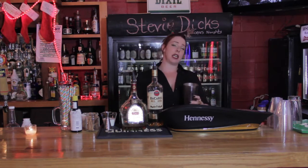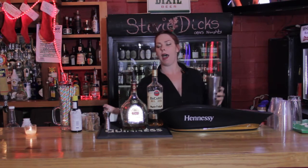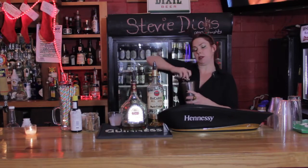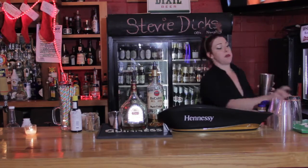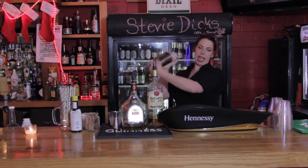This is going to be two ounces of golden rum, about an ounce and a half of brandy, half a cup of milk, and about half an ounce of simple syrup. We're going to throw this into our shaker tin and shake it until we can't anymore.